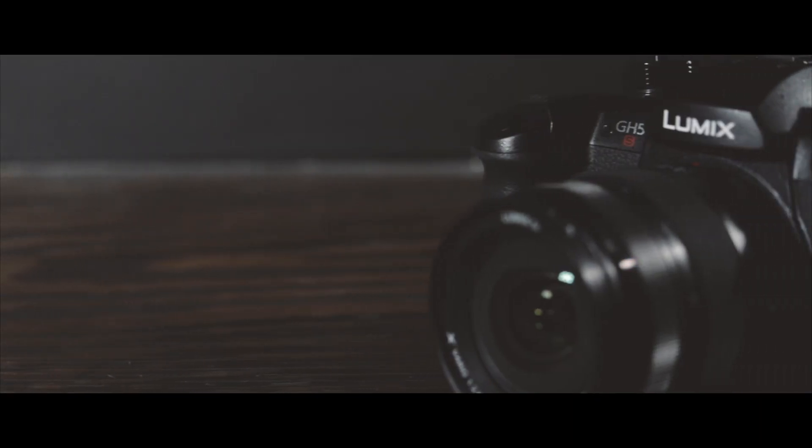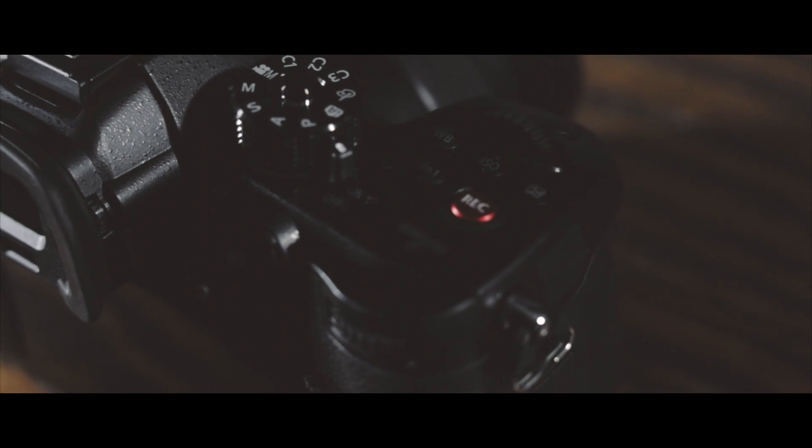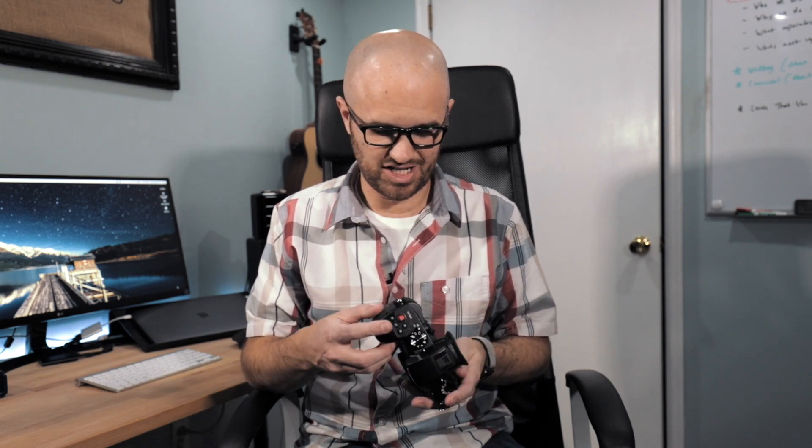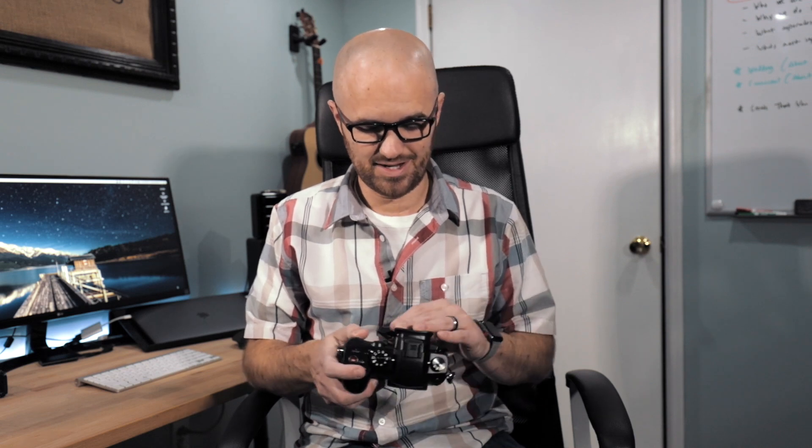Let's get to the important thing — here is the moment we've all been waiting for. Pretty exciting. So I didn't expect it to change the way it felt very much, but it feels pretty much identical. The buttons feel a lot stiffer than the GH5, but probably just because it's brand new. They didn't really change much — all the glory was obviously changed on the inside.